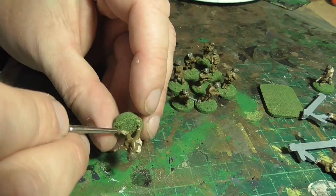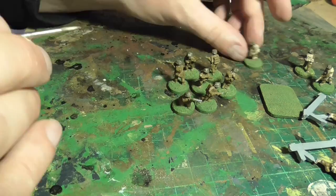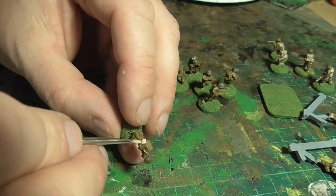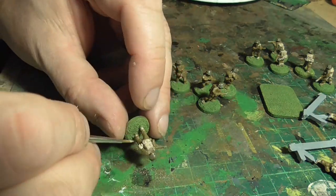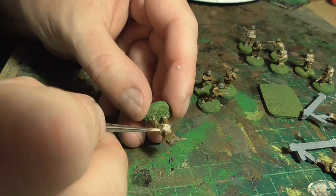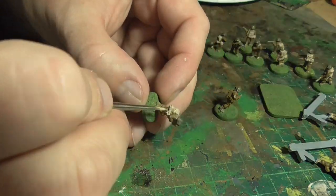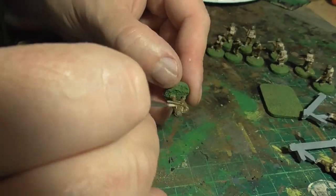I paint the straps of the guns in khaki as well. Try to be as careful as you can because there are a lot of small lines — straps for the webbing and things. You could do all the big parts first and then come back to the straps, but I decided to finish each figure before moving on. This is probably the neatest you're going to have to be on these figures, but don't worry too much because you can always go back and clean up with your English Uniform base coat.